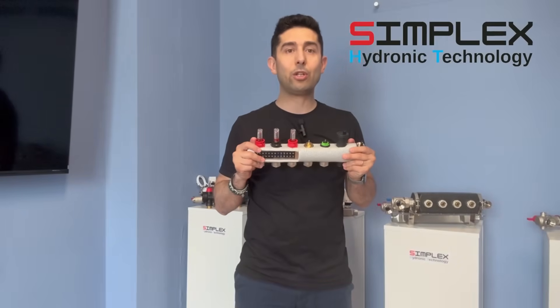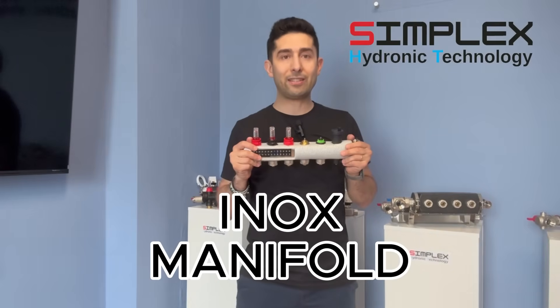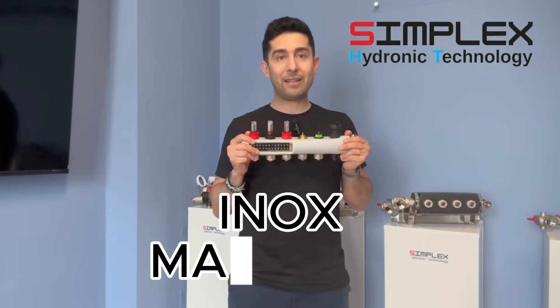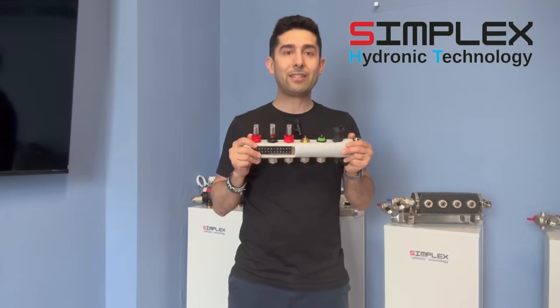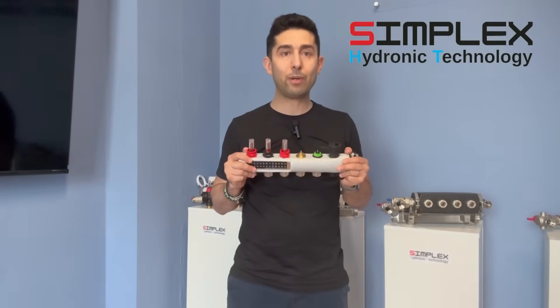Good morning, everyone, and welcome to the new video from Simplex Hydronic Technology. Today, we'll be talking about stainless steel manifolds. The stainless steel manifold is among the most commonly used in radiant heating systems, thanks to its competitive price compared to other options, such as brass manifolds or polymer manifolds.